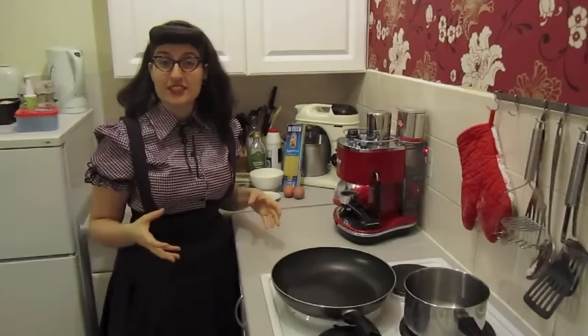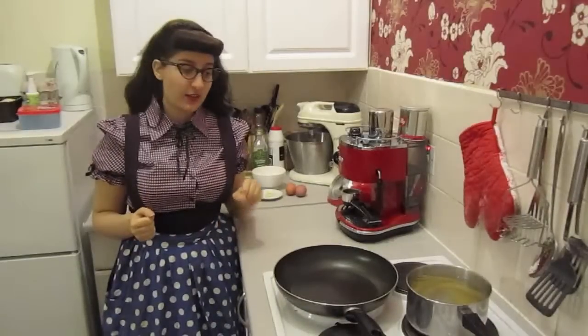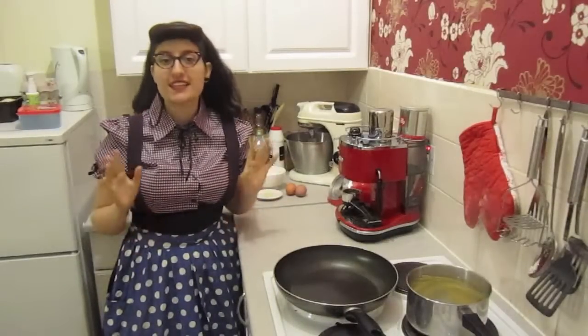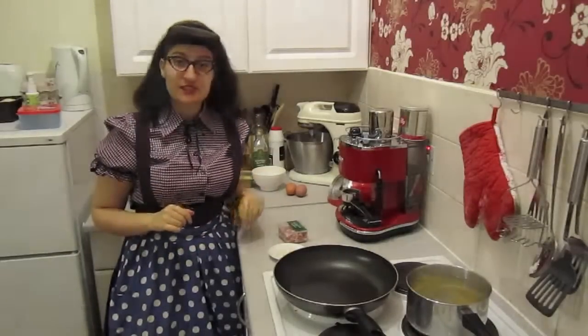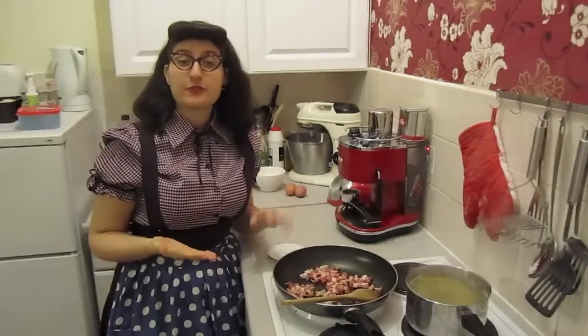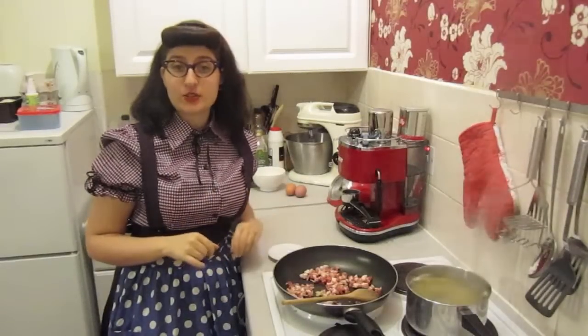The idea of this dish is that it's very easy and quick to make, so first of all we need to do our pasta. While my spaghetti are boiling in some salt water, I'm going to take care of the sauce. First I'm going to gently fry the pancetta and some garlic — simply fry the pancetta on a medium heat with the garlic and don't add any butter or oil.